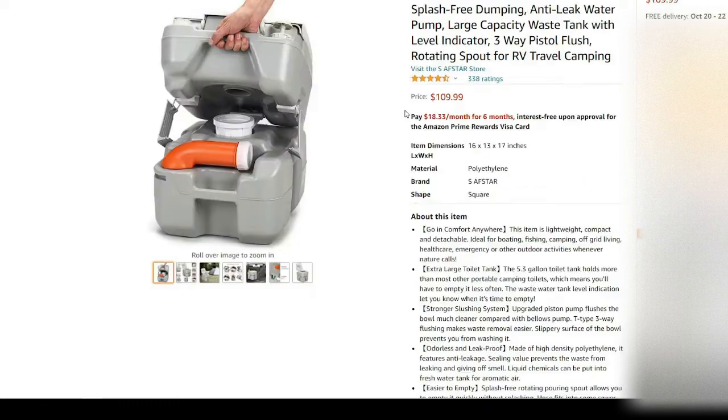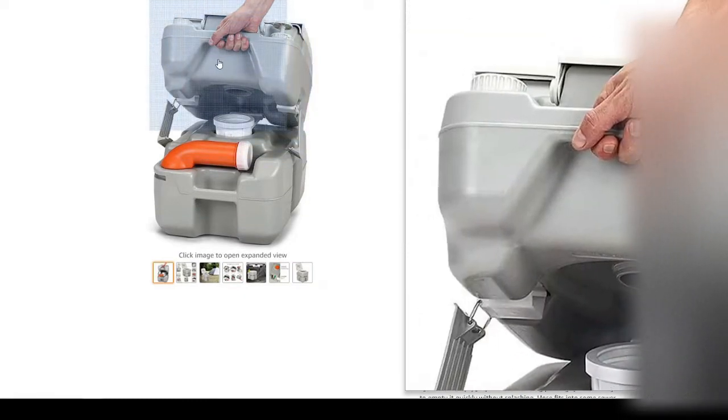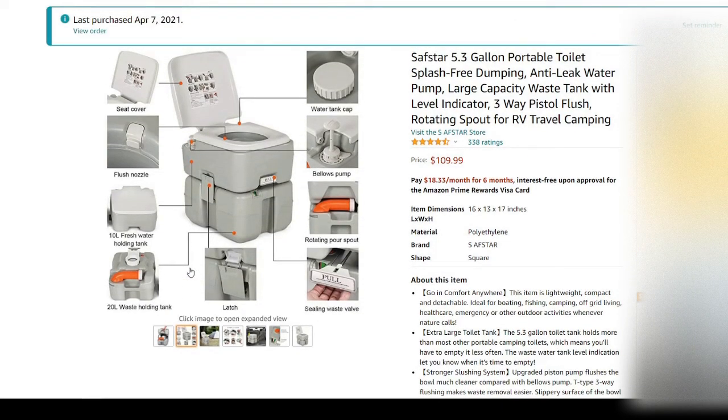Next up is everyone's least favorite subject: the porta-potty. I already bought this and already used it — it works fabulous, very easy to maintain, clean, and dispense.